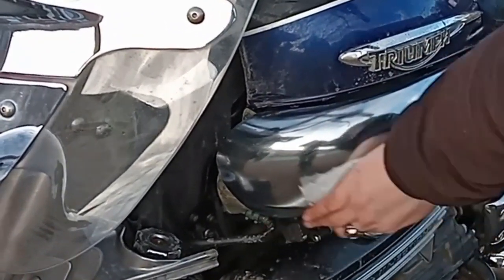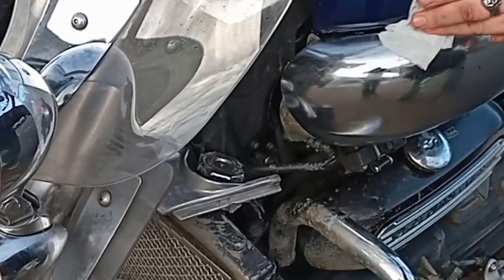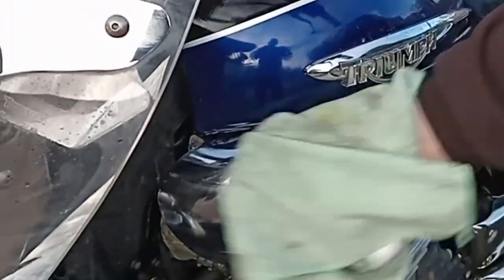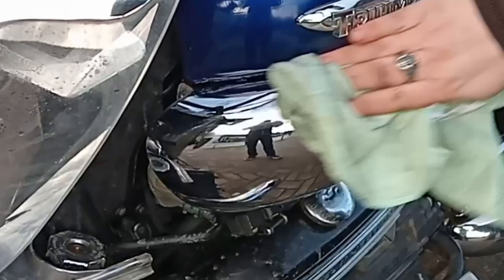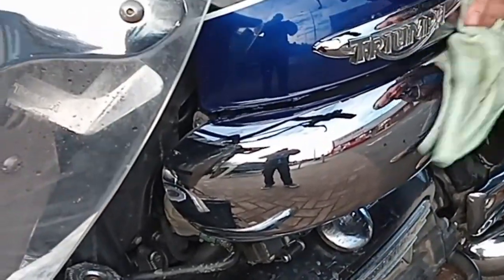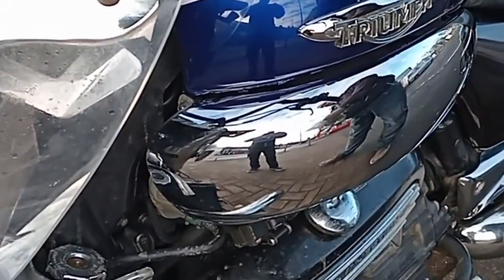Straight away I've happened to use less elbow grease, as it were, to get the muck off. Yeah, look at that. I think that's a clear winner there.